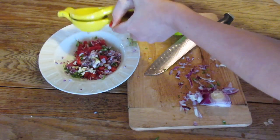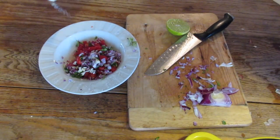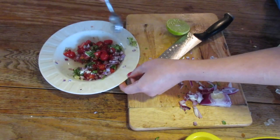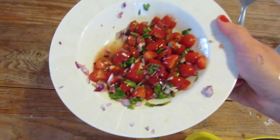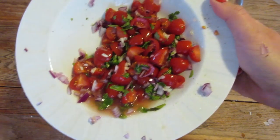Then squeeze in about half a lime — this was my first time using a lime squeezer, I was so excited! Then add some salt until all the flavors blend together, stir it up, and look at the pico de gallo. It's so pretty; I love all the colors in there.